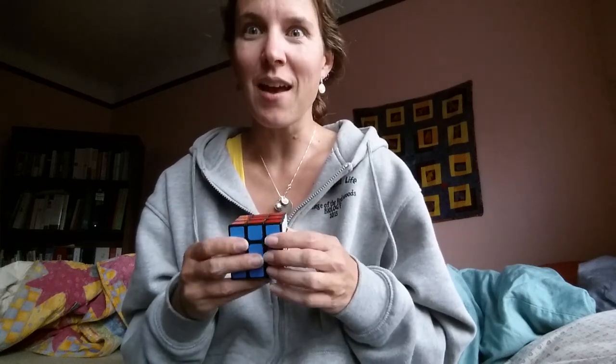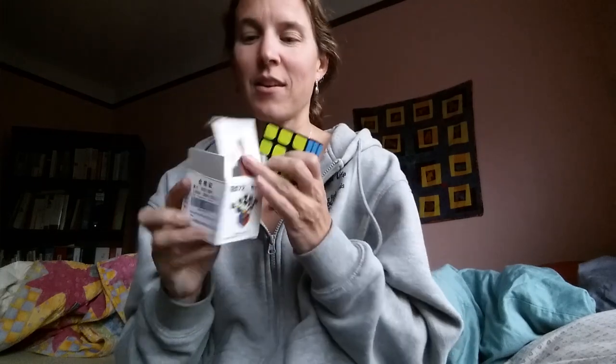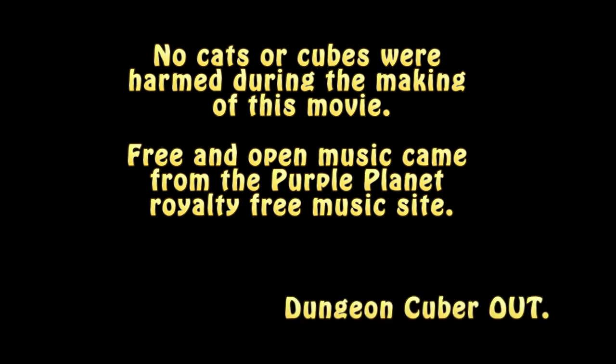And I will someday, when I'm doing it in like three minutes, do a video for you of how fast I can solve the Rubik's Cube. Thank you for joining me for the unboxing of my Mo-Yu Wei-Long Rubik's Cube with Felix on the front — look, there he is again. I'll see you again. Bye.